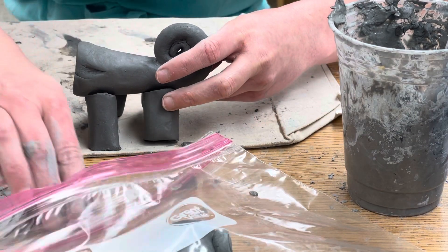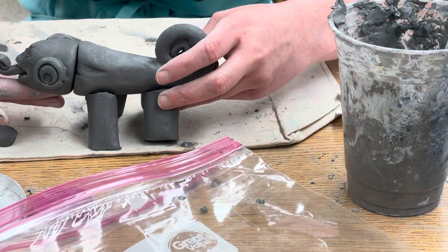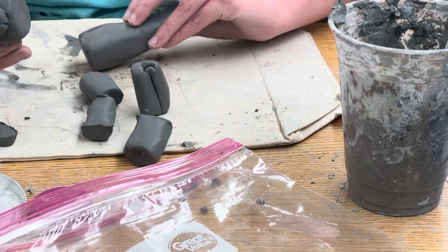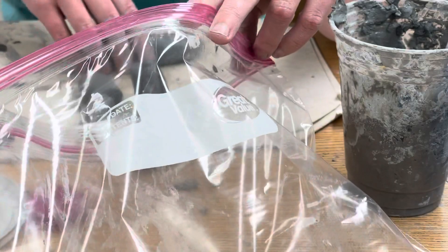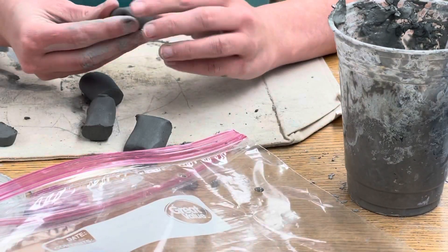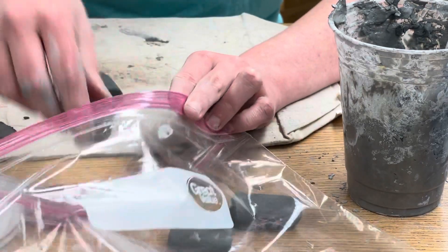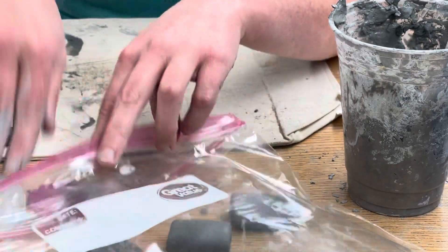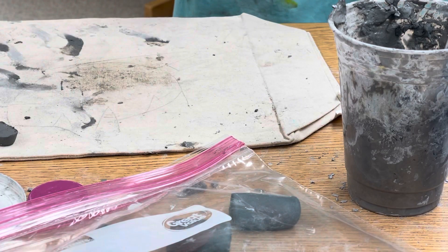Right now it looks a little funny, but by the time we put this together tomorrow with the head and flatten those legs a little bit, it's all going to come together. I'd rather them be a little bit big because I can always trim them — if they're too tiny, it's harder to go backwards. So I'm going to put these legs in my bag, and once these have an opportunity to dry out a little bit, we will attach them together and add texture.